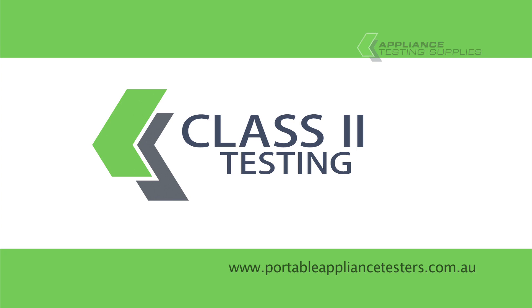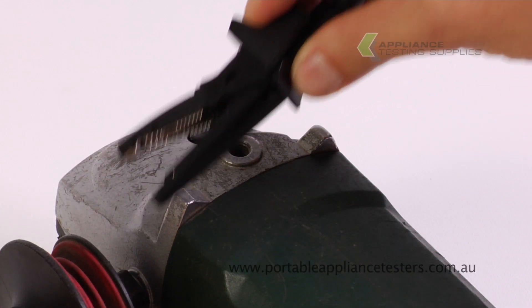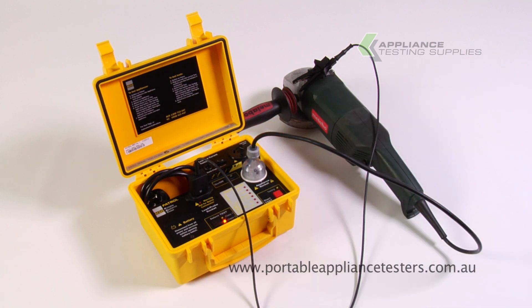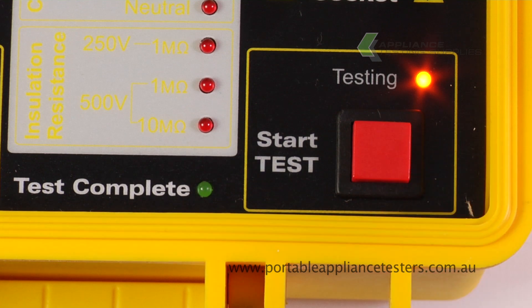Testing class 2 equipment. Plug the earth bond lead into the front of the appliance tester, then the crocodile clip onto an exposed metal part of the item under test. Plug the item under test into the front of the appliance tester and switch it on. Select class 2 test, then press start test to continue. This will now conduct a 500-volt insulation test. The green LED light will light up when the test is complete, and red if failed.